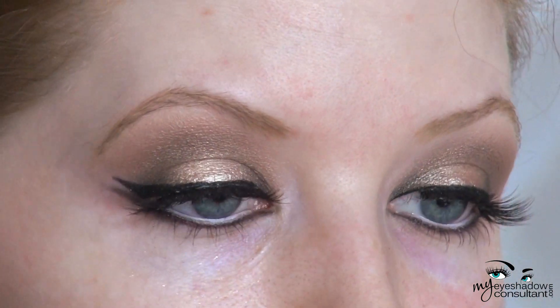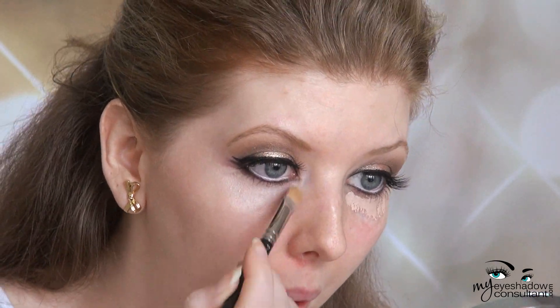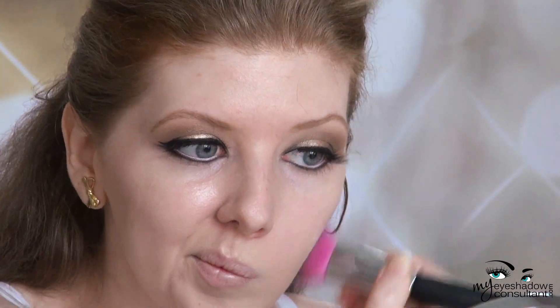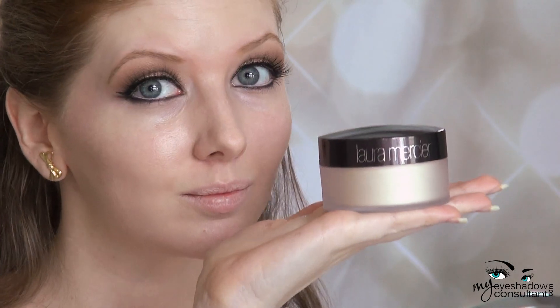Here's a close-up of how the final look with the eyes all came together. For my face, I typically do the same thing over and over, so I'm not going to spend a lot of time on it. If you want to know the products I used today, I'll put all of that in the description box below.